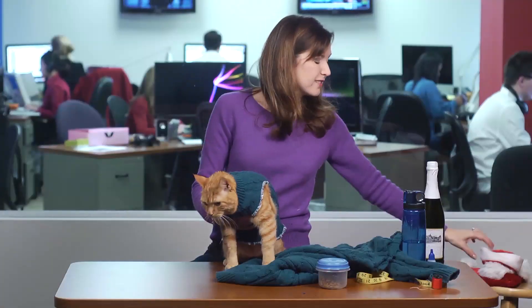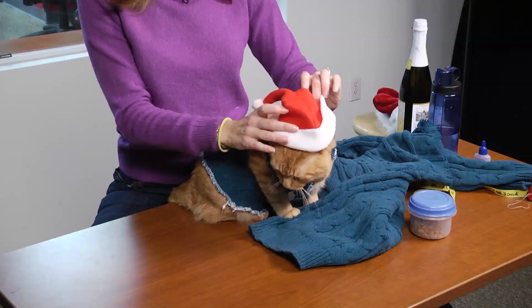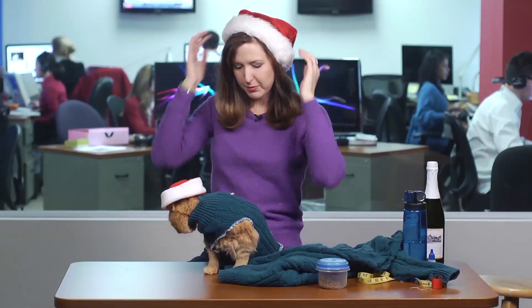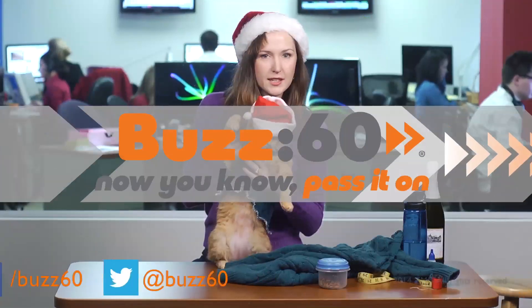Look at that! You can make it more festive with a little accessorizing, right buddy? You're even more thrilled — I'll put one on too! And we're one big happy family here at Buzz60. Now you know — pass it on.